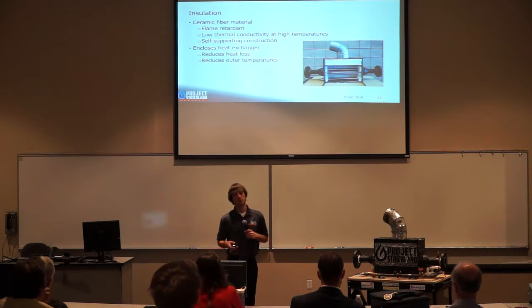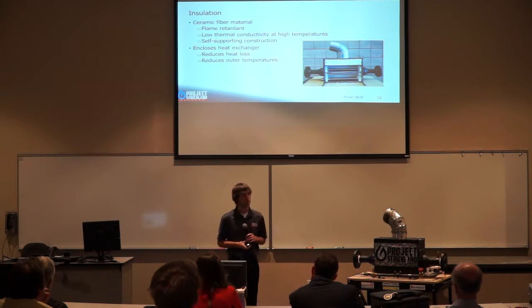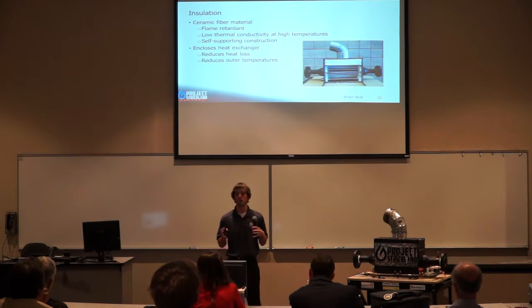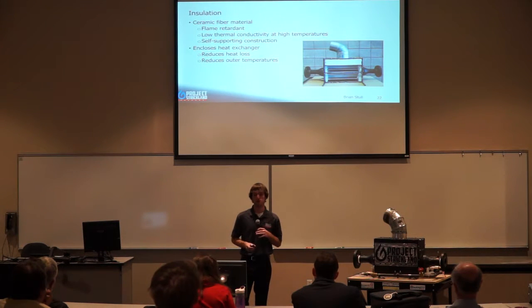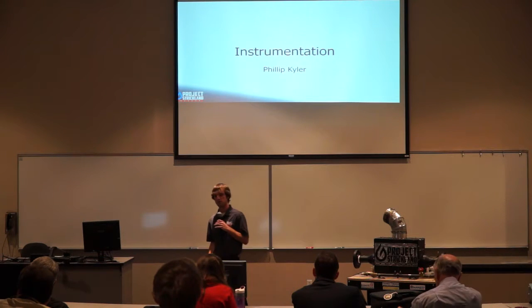For insulation we used two different types. One was a ceramic fiber material that was flame-retardant and had low thermal conductivity at high temperatures. It was self-supporting, making installation on the inside of the box relatively easy. This insulation enclosed the entire heat exchanger and burner chamber on the inside, reducing heat loss and keeping the outer wall temperatures low.